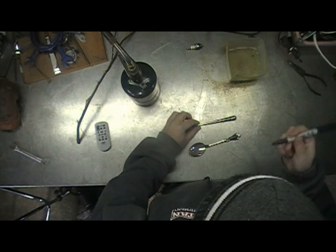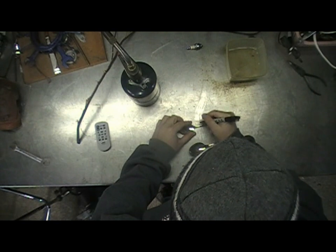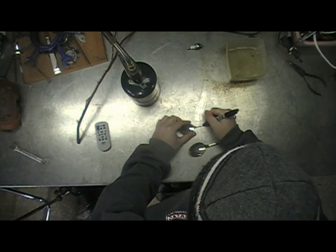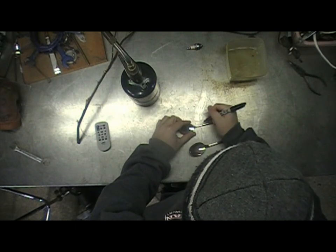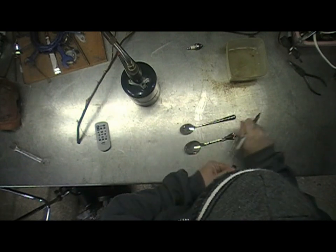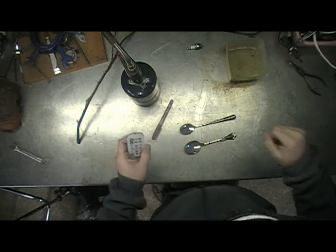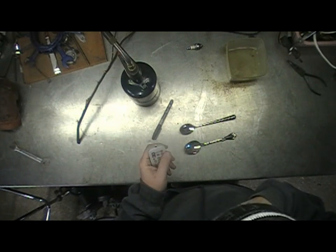Take a Sharpie and give yourself some room on the handle part — I'd say an inch or so, maybe a little more or a little less. Just mark it. You'll want to cut on those lines to make the hook for where you put your string or cording through for the pendant itself.